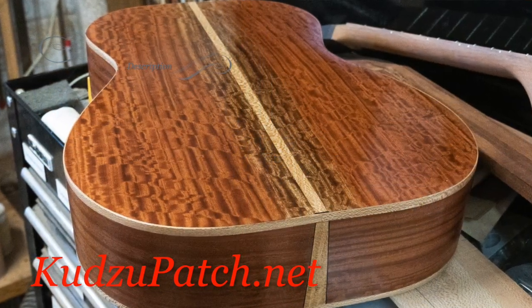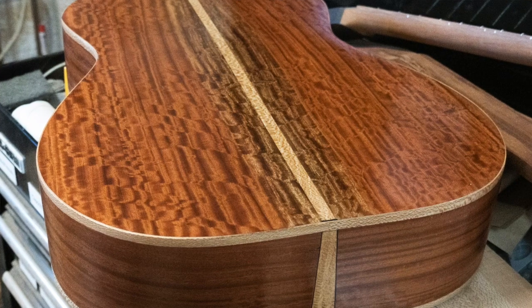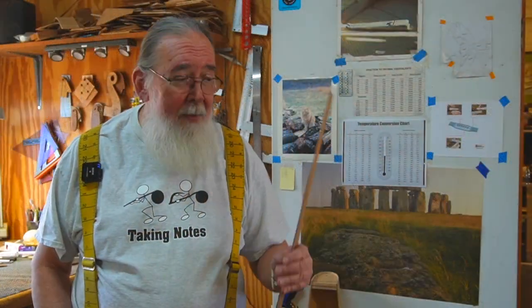Now I build custom instruments. I don't have a shop with instruments hanging around for sale — I occasionally have one or two — but mostly someone contacts me through my website, which is kudzupatch.net. They'll say, I want a mountain dulcimer or I want a guitar. Then I'll start talking to them about what kind of woods they want, because I start with a piece of lumber, resaw it, and end up with a piece of wood at about the right thickness. I take it through the thicknessing sander until I get it exactly where I want it.